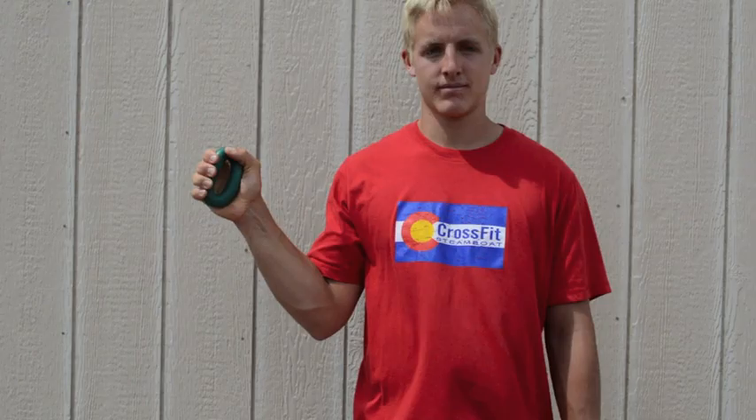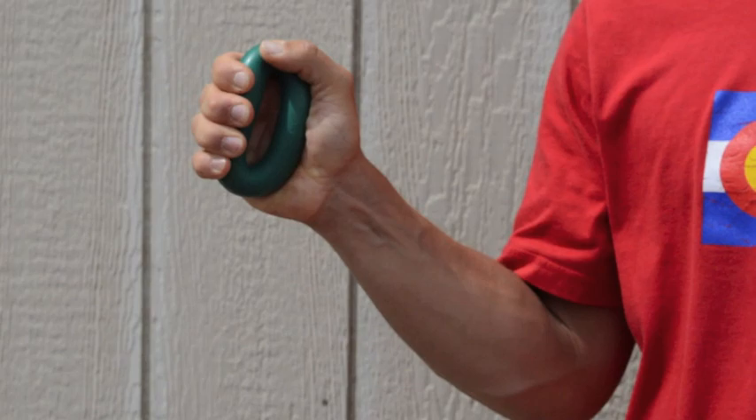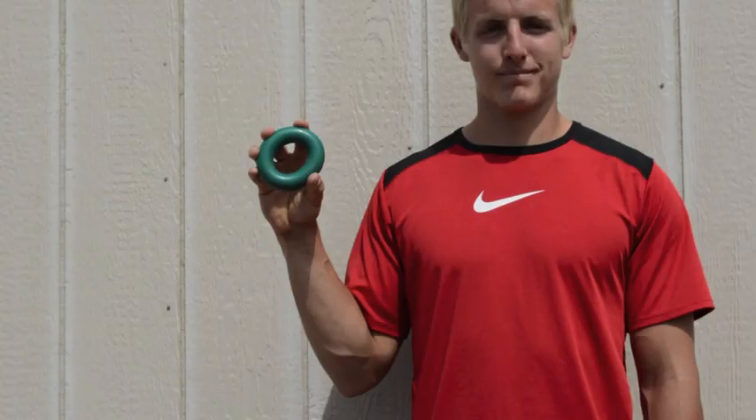The next exercise is the active release. You're going to squeeze the Grip Pro like we do with a basic squeeze, then release as slow as possible. Perform for 15 reps, three times.